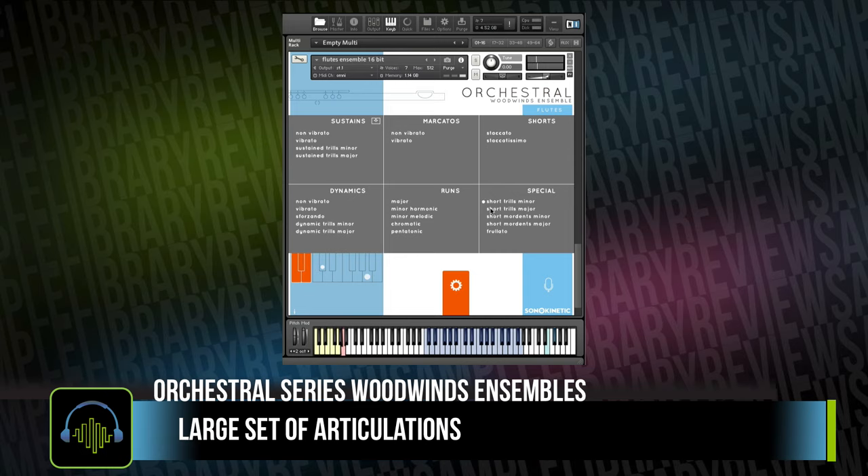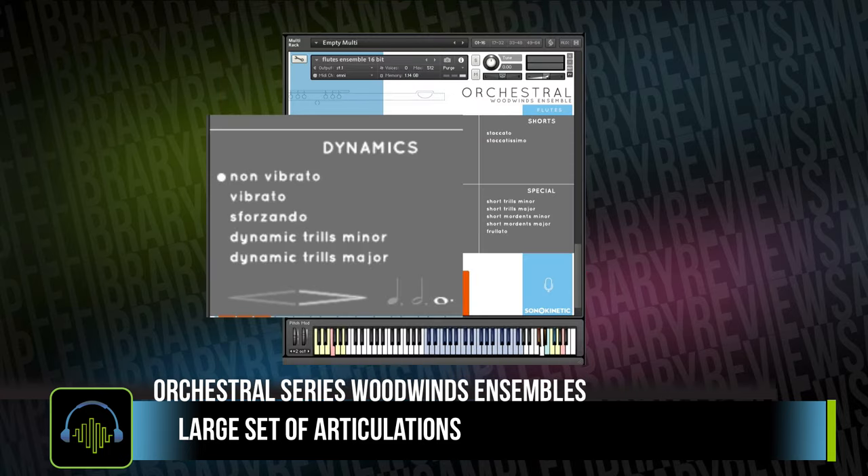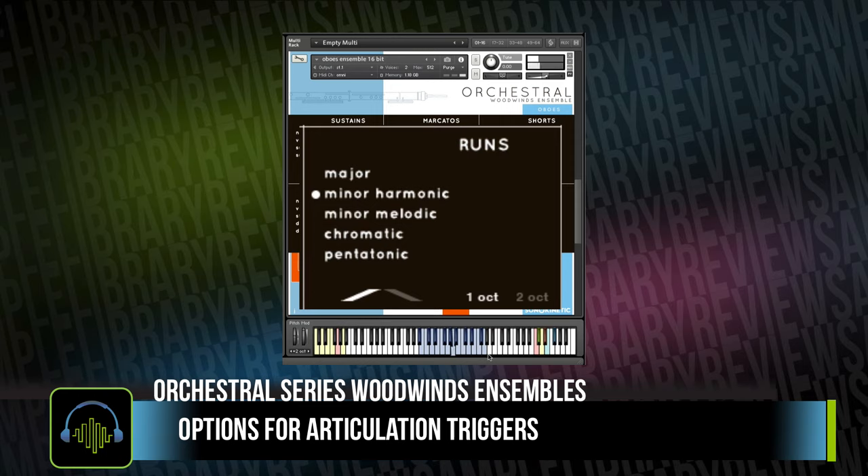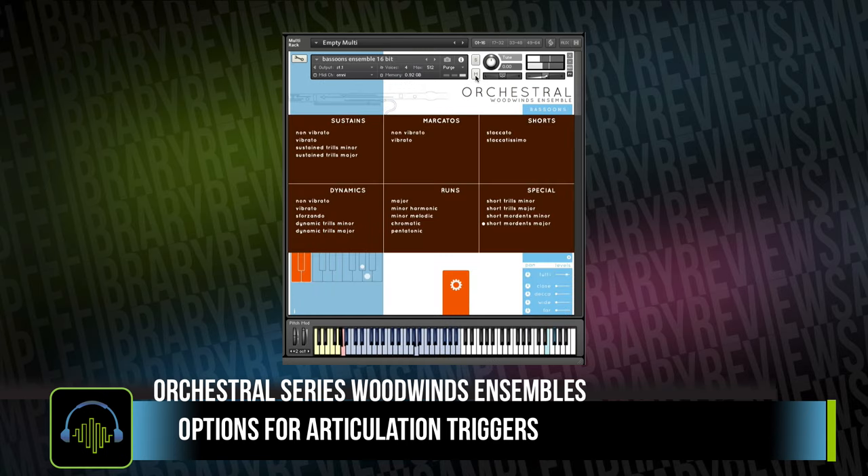All with a very fleshed-out set of articulations for sustains, marcatos, and shorts, as well as dynamics, runs with various options, and special articulations.